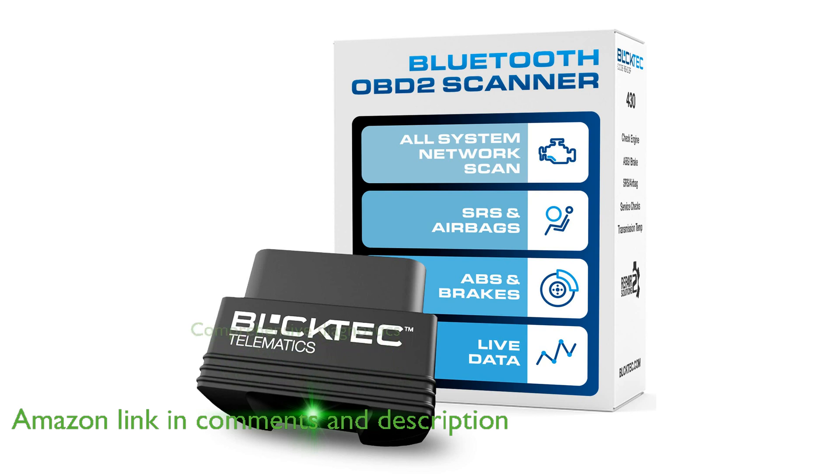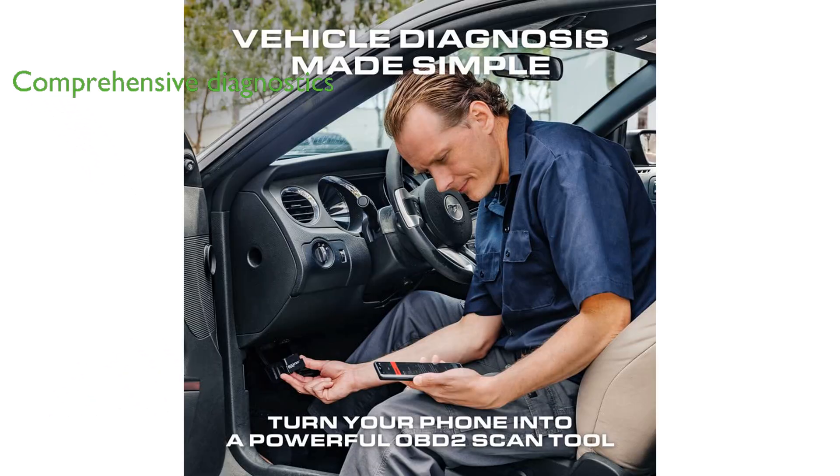You can unlock comprehensive diagnostics typically reserved for professional mechanics, including ABS, airbag, SRS, and TPMS codes with the BLC-TECH 430.